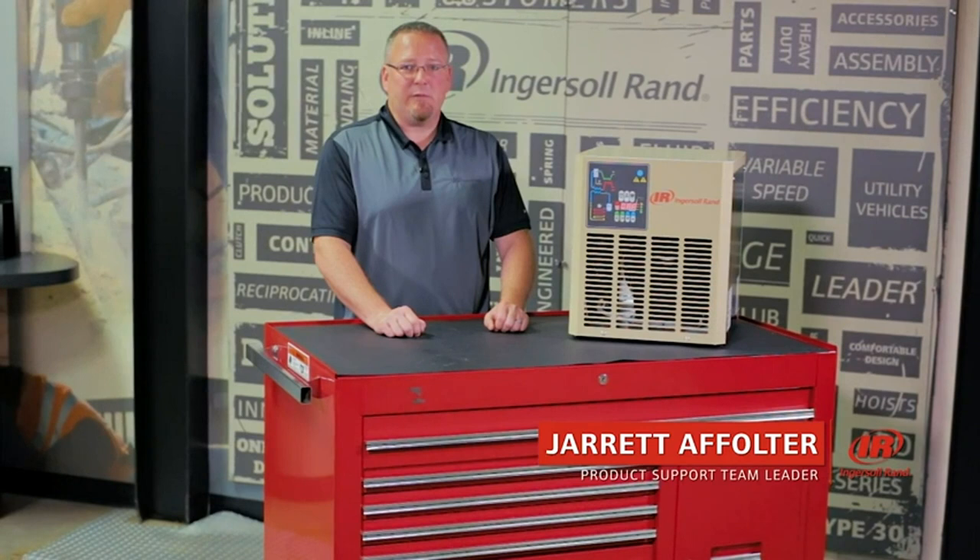Hi, I'm Jared Affolter, the product support team leader from North America, and I would like to talk to you about our DIN series of refrigerated dryer.